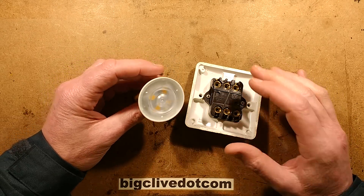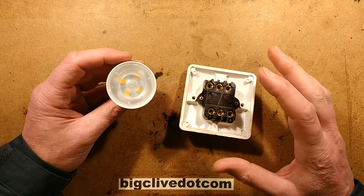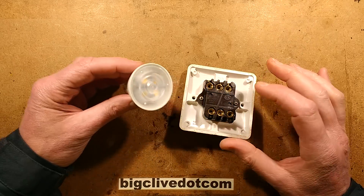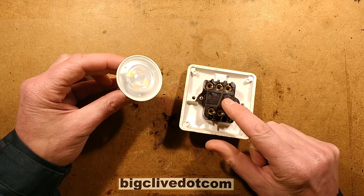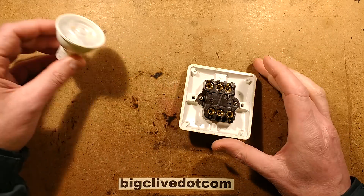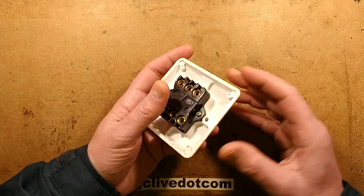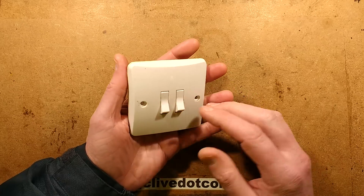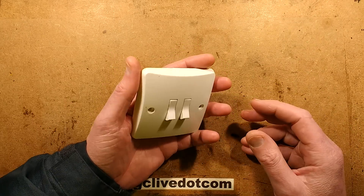Today I turned another light switch on, there was a cracking noise and another Philips lamp failed. I know it's exactly the same thing — it's not the fault of the lamp, it's the fault of the switch. The switch was arcing inside, and this is a relatively old MK switch.